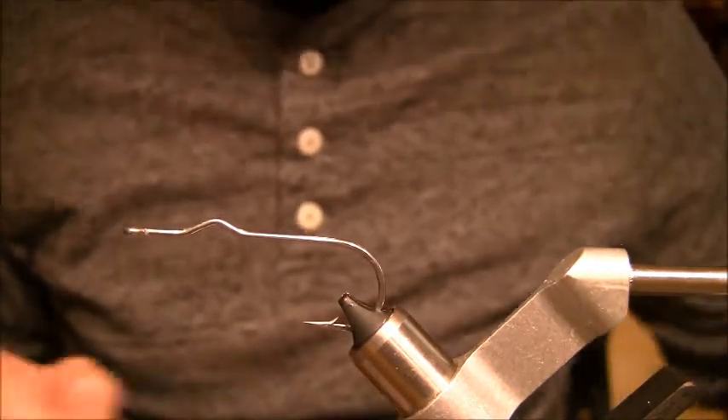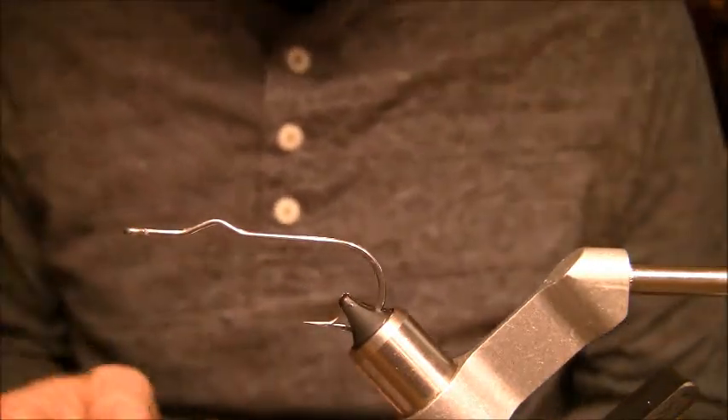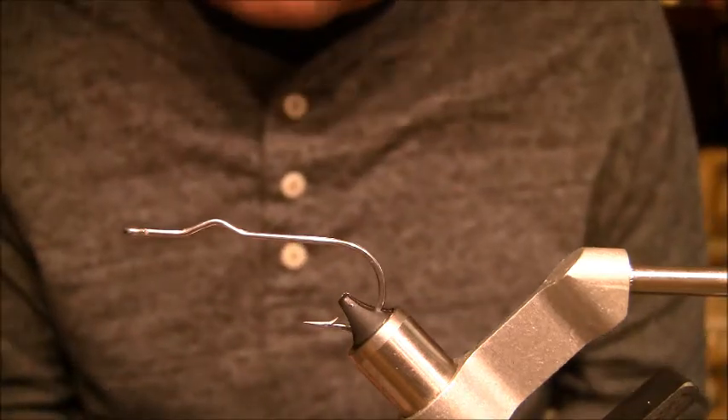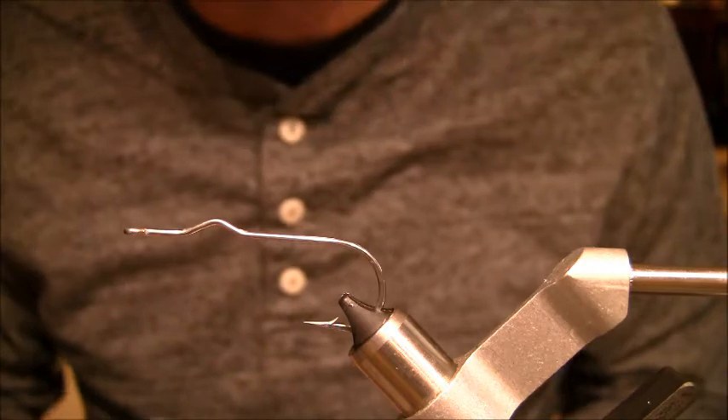Hello everyone, this is Jonathan Kiley with flyskins.com. In this video segment I'm going to show you guys how to make a crease popper with the slow roller tail and the fish fins.